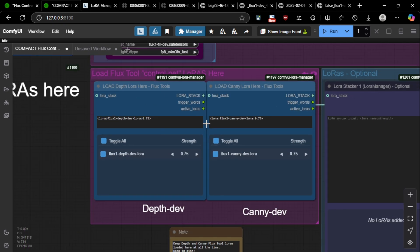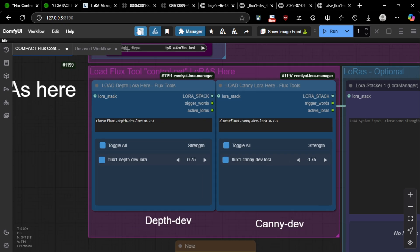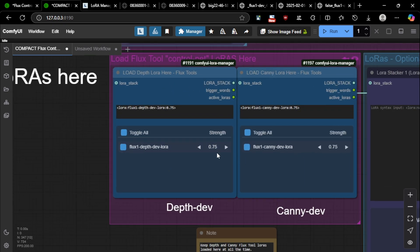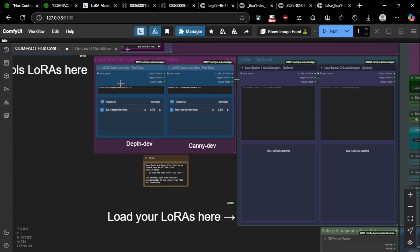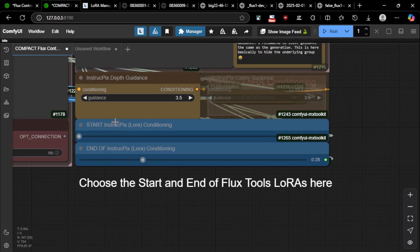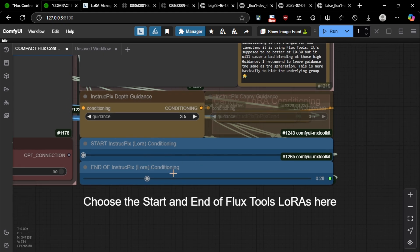You just put your LoRA name here, since your LoRA might have a different path or name. LoRA Manager has a button to show your LoRA collection and you just copy the name — it works like Automatic1111. You can change the LoRA strength; I recommend 0.75. What's different in my workflow is that you can actually change when you want the conditioning with the ControlNet LoRA to stop — you can use it only at the beginning of the generation, around 0.28, or up to 50% or all the way through.